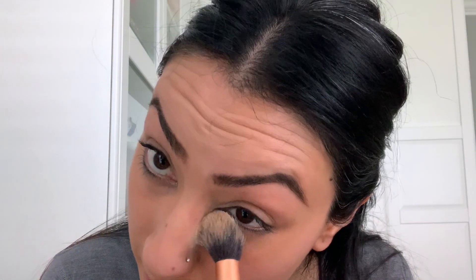Once you're happy with that, take your translucent powder and a round brush — or you can use a beauty blender or whatever you have — and just pack this under your eyes so it doesn't crease.